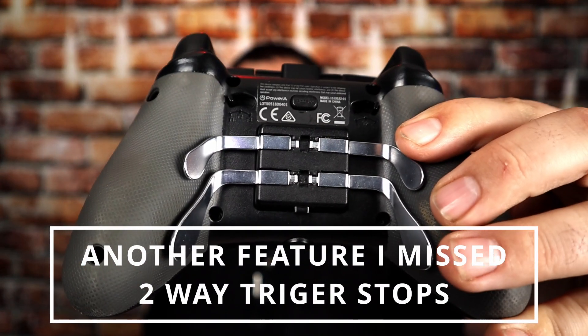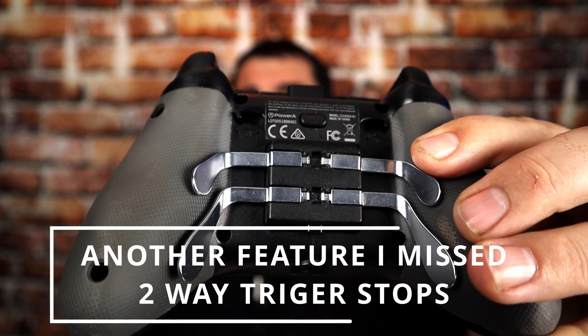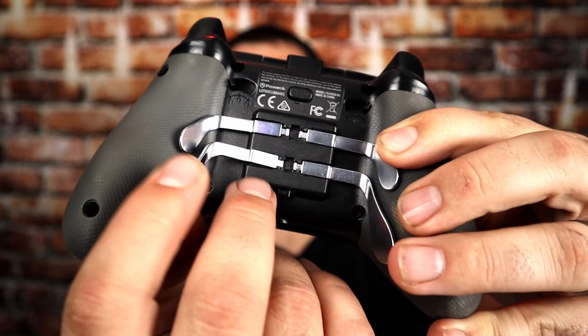If you can find one of these that low, I would definitely snag one up. The con on this controller, honestly, is the back buttons. These things are not very well made — they're metal on plastic, so they can eventually give out. But I did put this controller in here because other than that one issue, this controller is awesome. I did like it and the buttons and everything felt good to me.